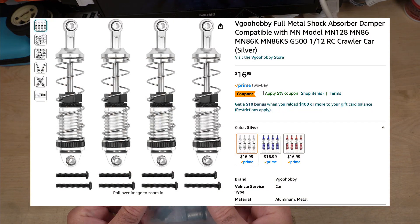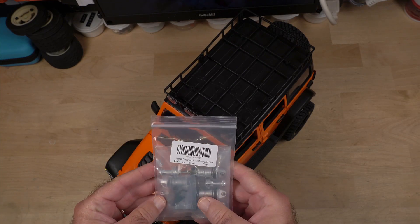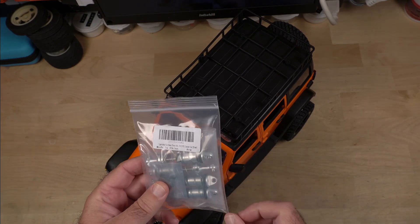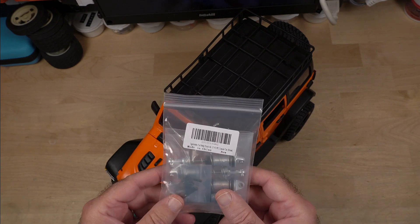I have a shock kit that I got from Amazon. We'll see how it works. I'm a little skeptical on this because we may have to change the oil in it to a little bit thicker weight, but we'll find out as soon as we get it installed.